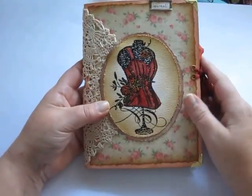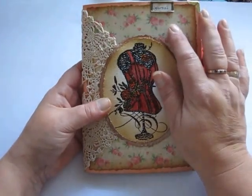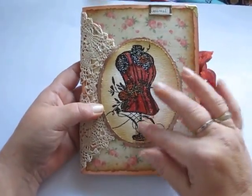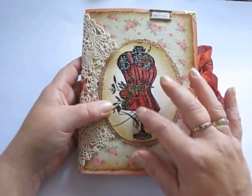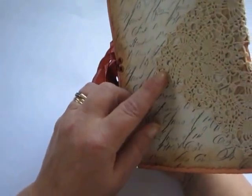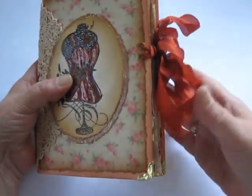Here is one of my latest journals. The cover is Craftex. I have metal corners and I think it's a paper clip, at least something like that. This picture I have stamp picked and colored it and put some gloss accent in there. There is this little lace tablecloth, I think, and some paper I have glued down. Steam binding closure.